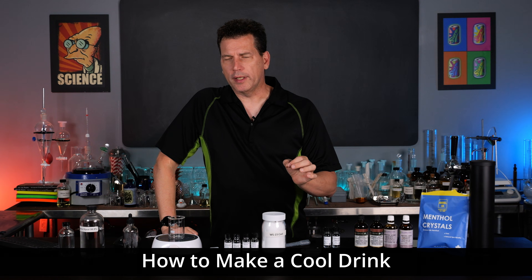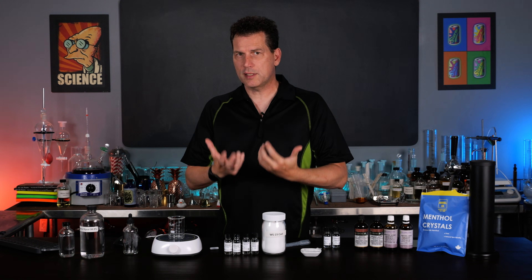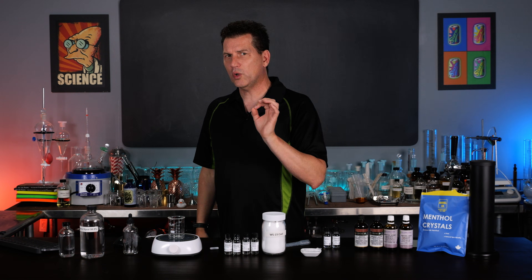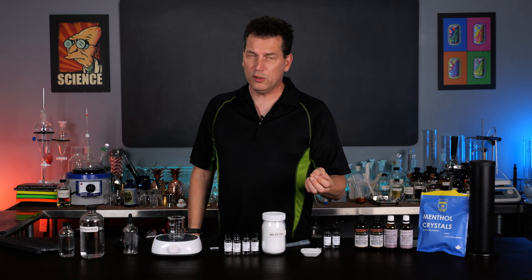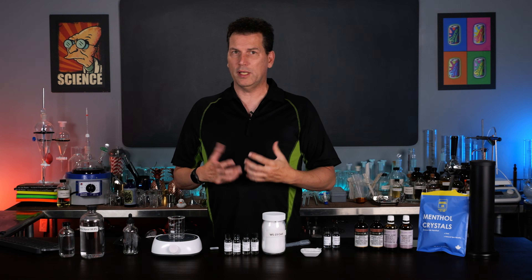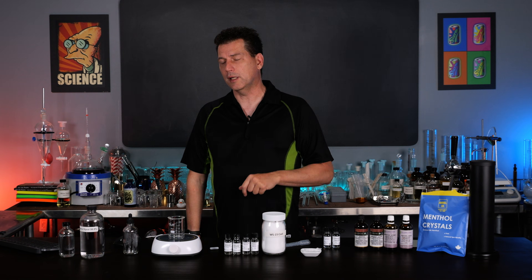How do you make a cool drink? And I'm not talking about stylishly cool - I'm talking about the sensation of cool. I'm going to show you in this video because it works really well in drinks like mojitos or anything with mint, and non-alcoholic beverages that you want to give a sensation to. So let me show you how it's done - it's easier than you think.